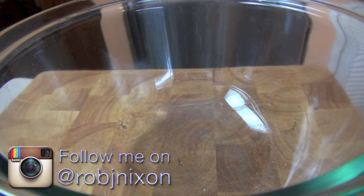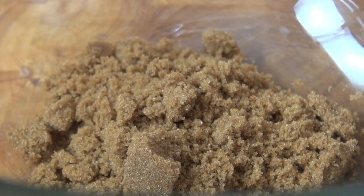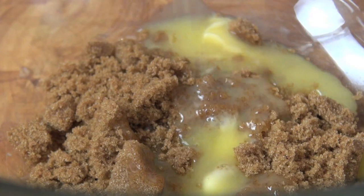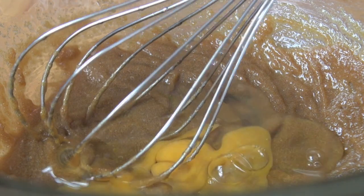So for our banana bread, firstly, just into a large bowl, I'm going to be adding in some brown sugar. To that I'm going to be adding in some melted butter. Now we're going to give this a good whisk around. Next we're going to be adding in our egg, and just incorporate that egg through.